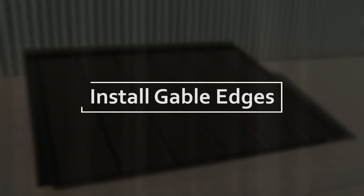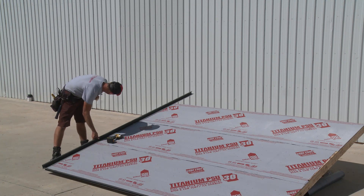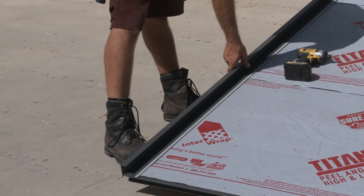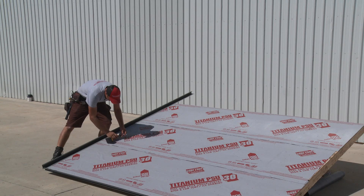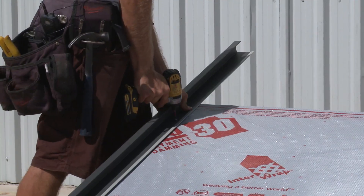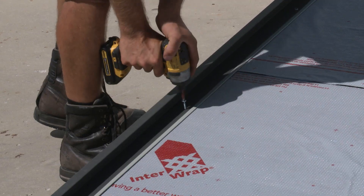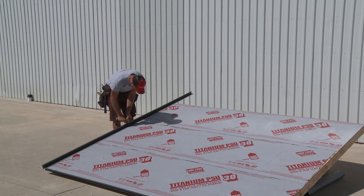The next step is to install the gable edge flashing at each end of the roof. Place the gable on the roof square to the base and flush to the edge, then slide the gable back one eighth of an inch from the base. This is done to prevent the gable from pushing the panel down toward the drip edge once the sheet is locked into place. The installation is completed by driving in a screw at the bottom, then at the top and then in the middle of the gable. Screws are then driven in approximately every 12 inches from the middle outward. This procedure is mirrored for the second gable edge flashing.